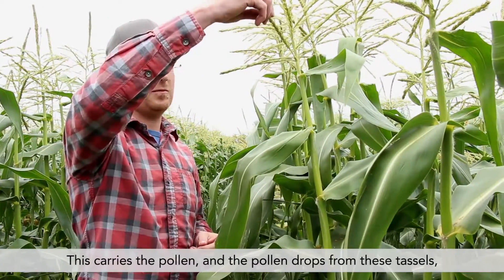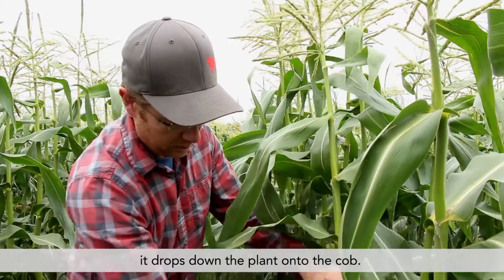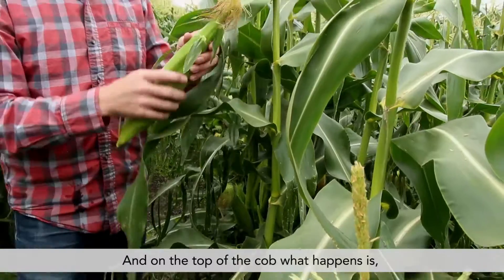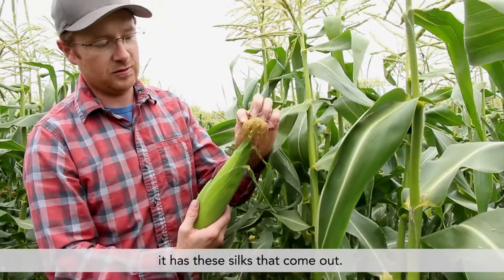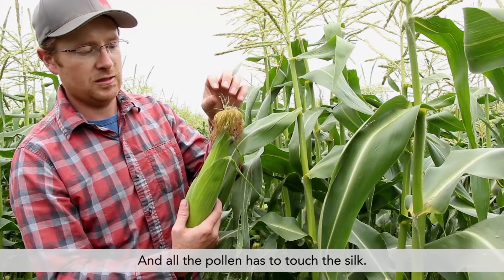The pollen drops from these tassels and it drops down the plant onto the cob. On the top of the cob, what happens is it has these silks that come out, and all the pollen has to touch the silk.